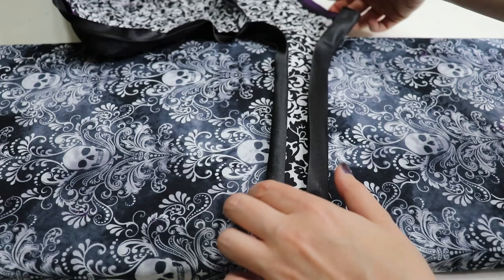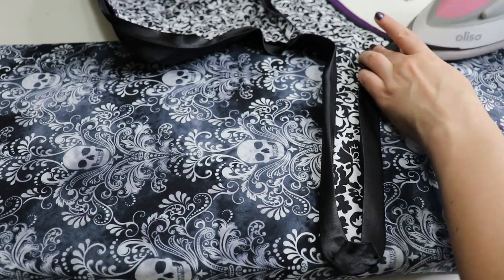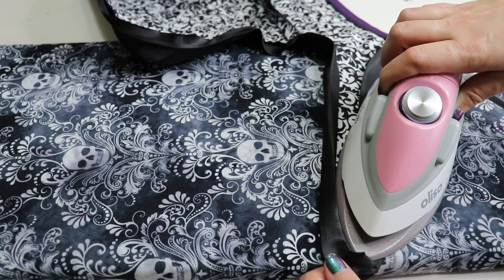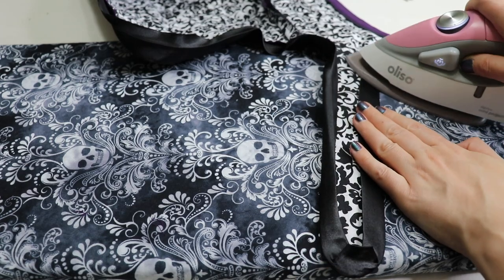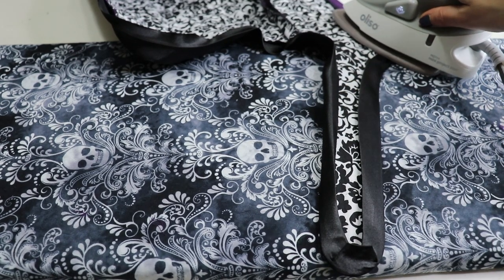I'm going to hand-sew the binding down. I know that machine sewing looks so clean and nice when Red Threaded does it, but I'm just not that proficient, and this isn't really the skill I want to grow right now. I don't plan to make that many more 18th century stays.